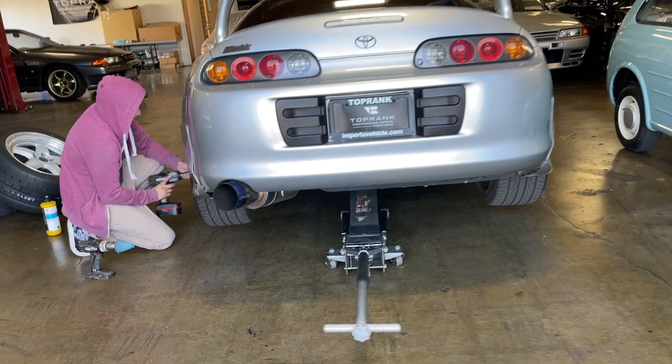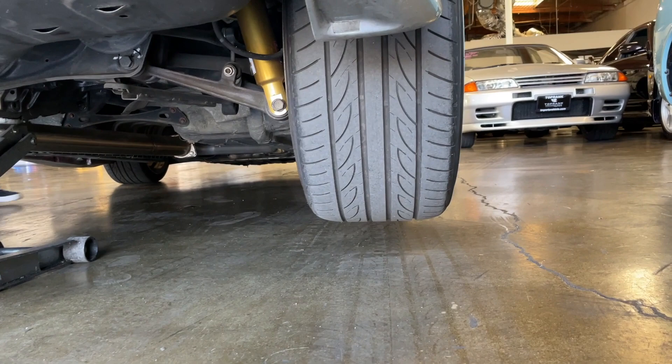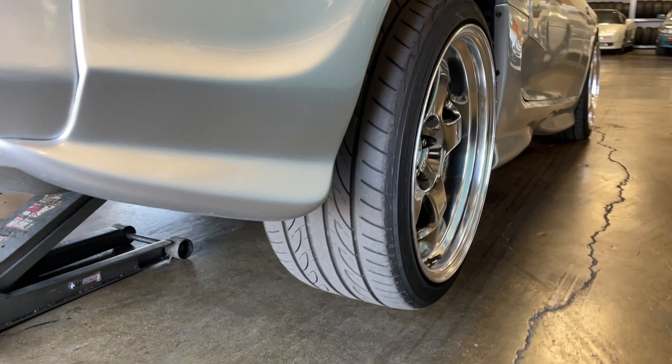Now that the car is up, we'll take a look — you can see this is a 10-inch rear and we're going to about 11.5 to 12. It'll be a lot thicker.